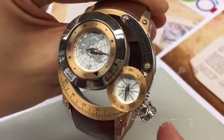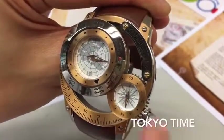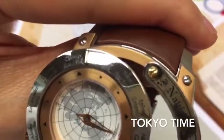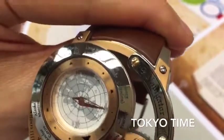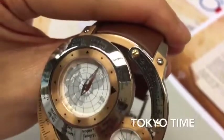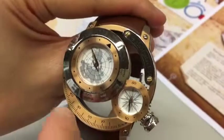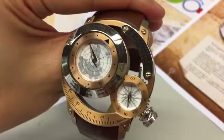Let's say I want to know the time in Tokyo. Here is Tokyo. I turn the big triangle to Tokyo. The time of Tokyo is now 11:30.